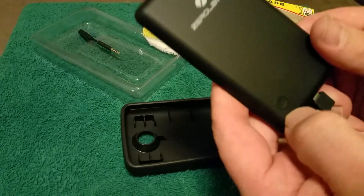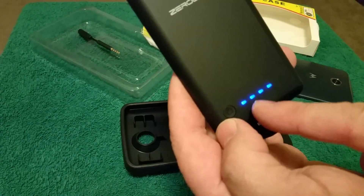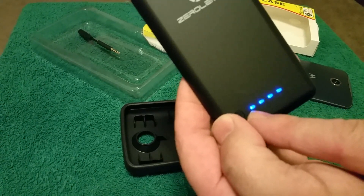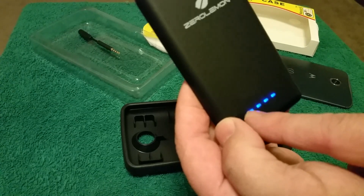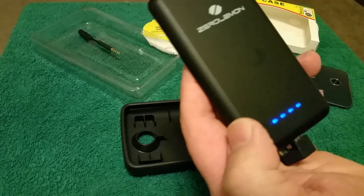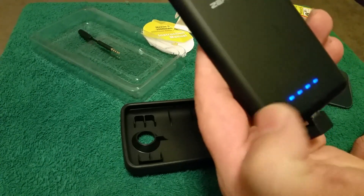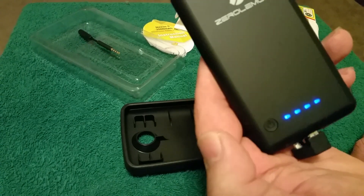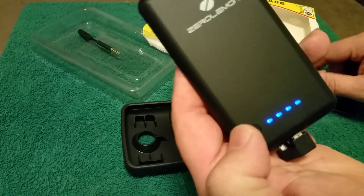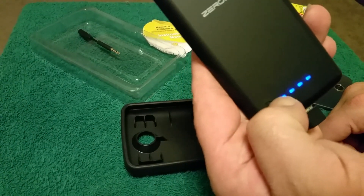This is the battery. You press the button and it gives you four lights — each one represents 25%. So when it gets down to that first light, the battery case itself is almost dead. You can push this and it'll tell you how much charge is left in the battery. When it's plugged into the phone, hold this down and that lets you know it's charging. Simply hold it down again and it stops charging.